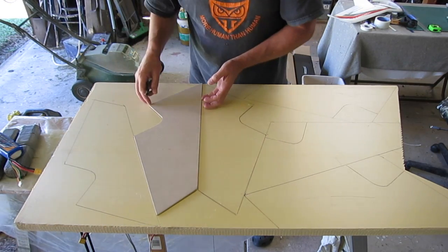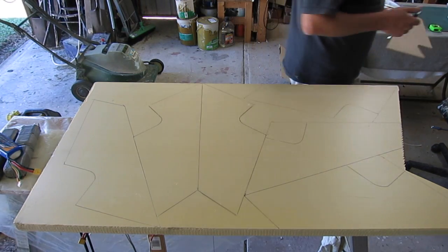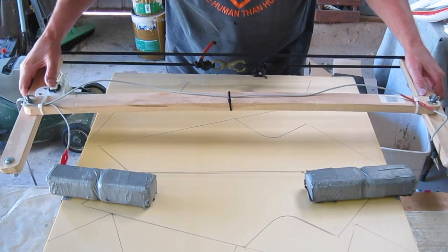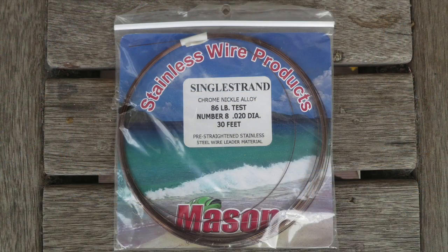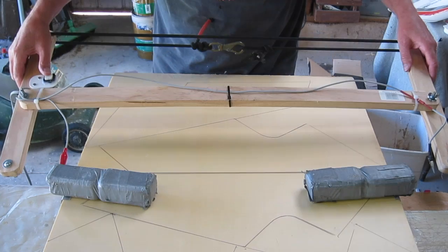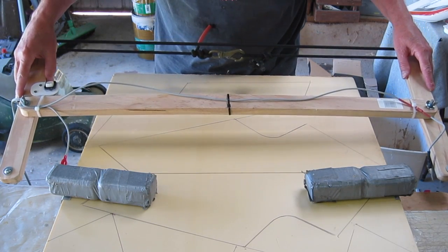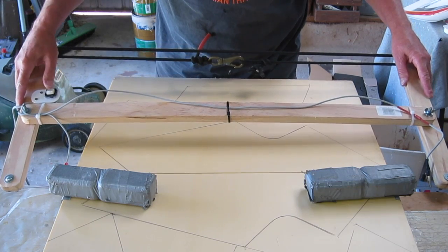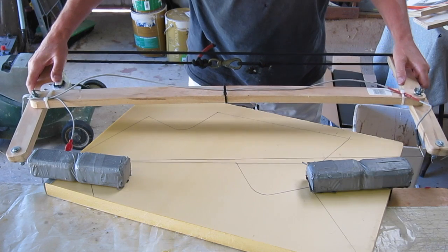Because I'm cutting out a few of these wings I've made up a template out of MDF board. The cutting bow uses stainless steel fishing wire — this is single strand 86 pound test and that's working really well. I have also used 7 strand nylon coated fishing wire; you need to remove the nylon coating but it's pretty much the same stuff.